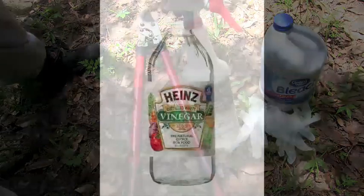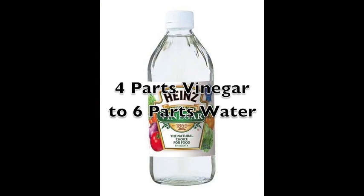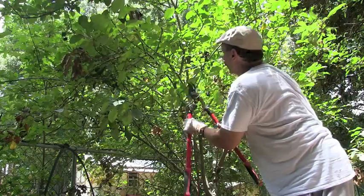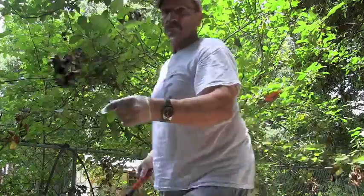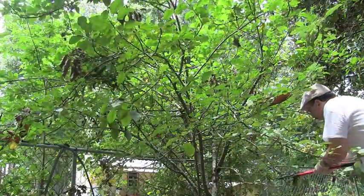You should mix four parts vinegar to six parts water and spray the affected areas of the apple tree with the vinegar solution. Just like the pears, prune down several inches from the affected area. You can see how I moved the diseased limbs to a pile away from the trees.